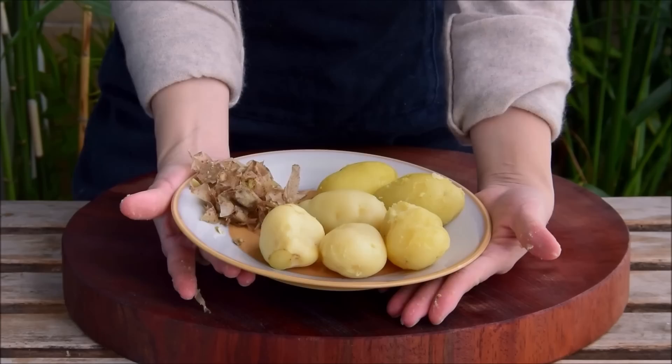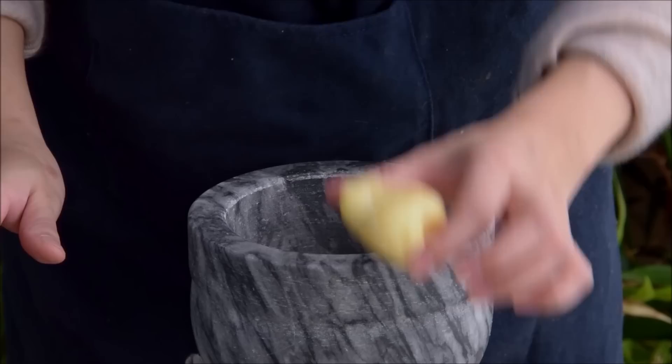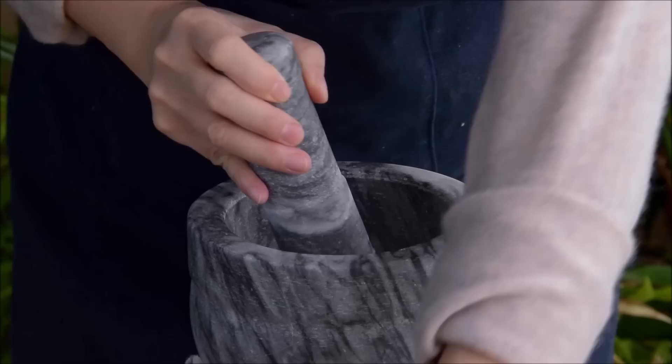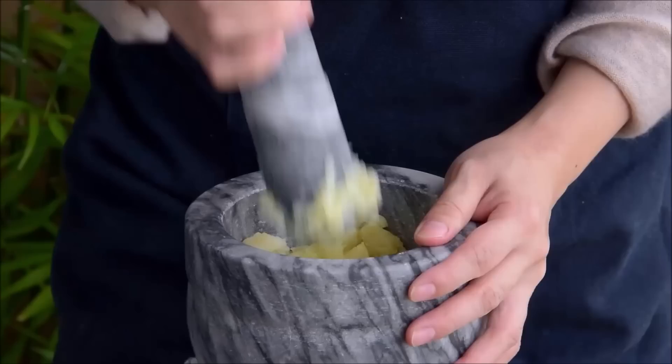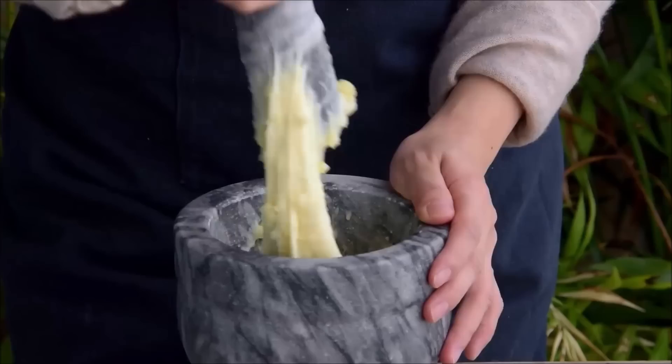With the potatoes peeled, now we can pound. No matter what, you're going to need a mortar and pestle for this recipe, one that's big enough to work a potato in. In an ideal world we'd be using one of those massive mortars they use in Yunnan and Thailand, but this one will work just fine so long as we start by going one potato at a time. Buckle in and get comfortable, because we'll be pounding for ten to fifteen minutes. Around two minutes in, you can already see the potato beginning to break down and become sticky, forming this really satisfying elastic sort of consistency.